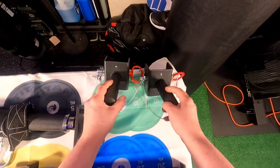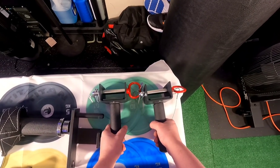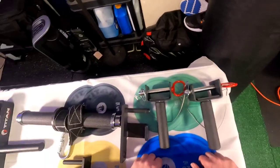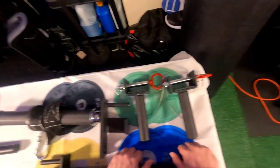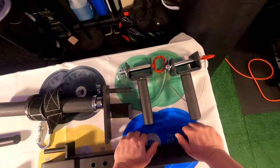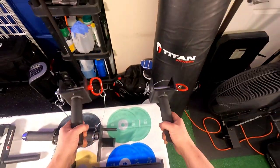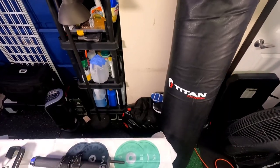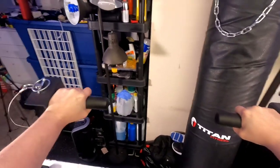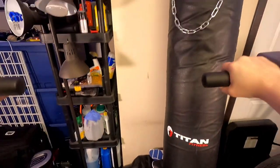And then you've got these squat attachments. I didn't even look up the names — I came very unprepared for this video, but I felt like I needed to get this video in because it's been a while. Anyway, you put this on the rack, hold on to these handles — it's kind of sideways like this — put your safety squat bar on, go down and squat, and you've got something to hold on to.